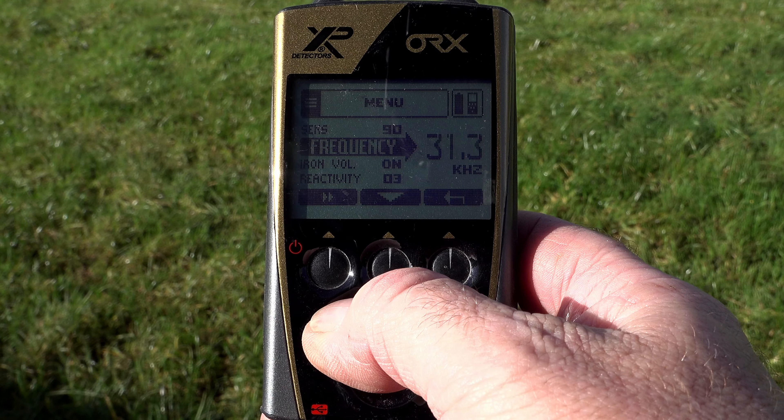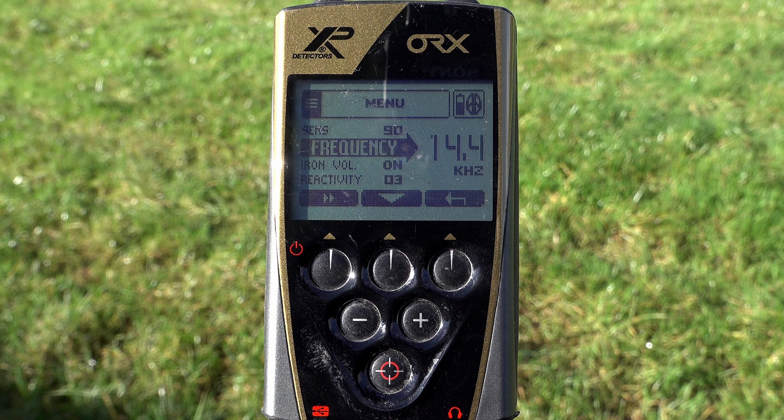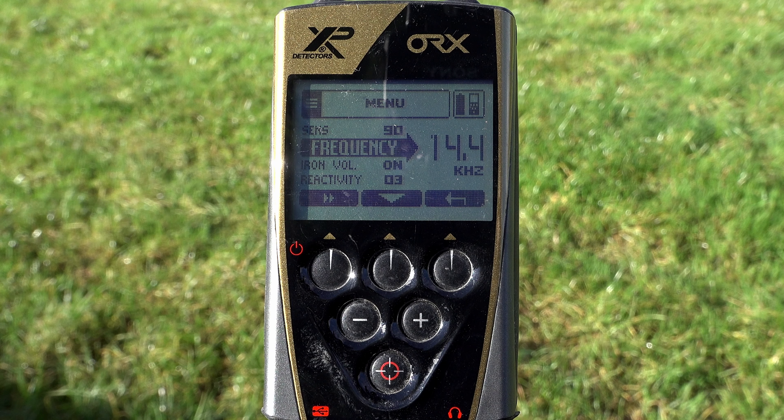As you saw, 14 kilohertz is the minimum. With the black X35 coil we have seven big jumps, and with the HF coil we have three big jumps, but with both coils we've got seven offsets in between.